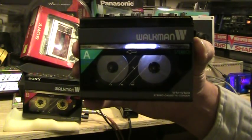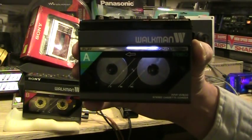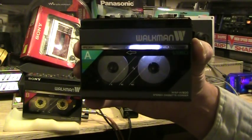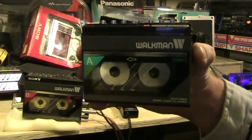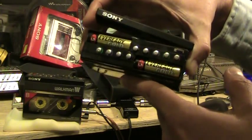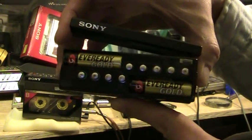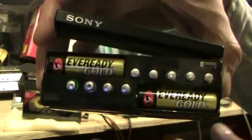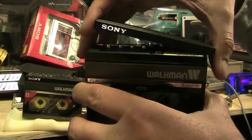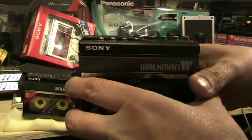Here we have a Walkman WMW800 double cassette deck, or a double Walkman cassette deck. Here's what it looks like on the top side. That is where the batteries go. This is a recording Walkman and a playback Walkman in one unit.